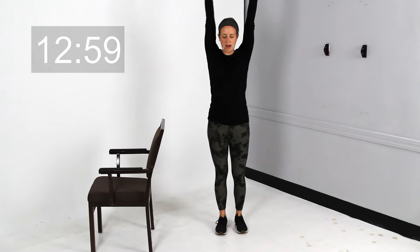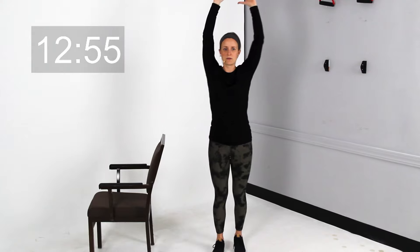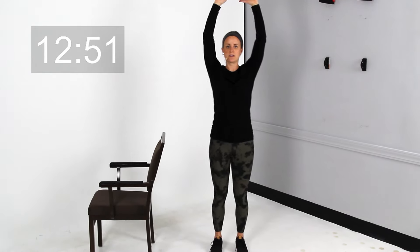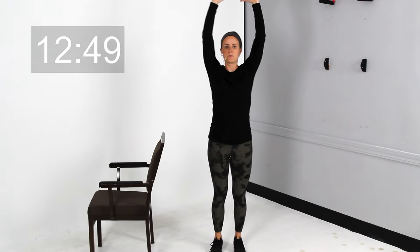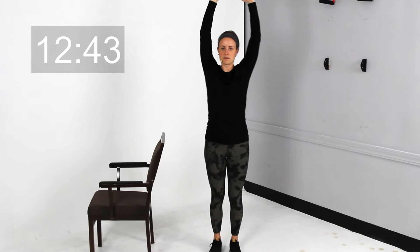Take those arms up above your head, raise that knee up, and tap those hands to your knee. Lift and lower down. Lift, lower down. Keep raising here.